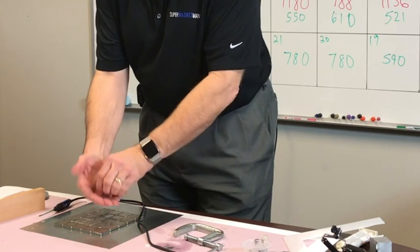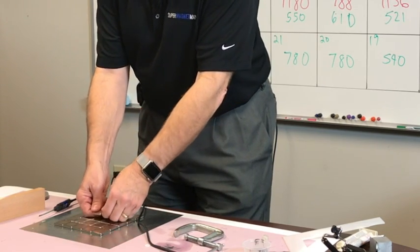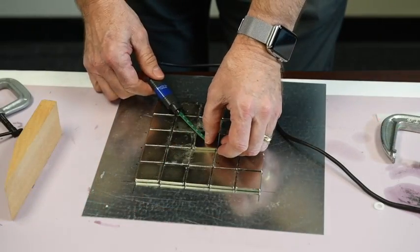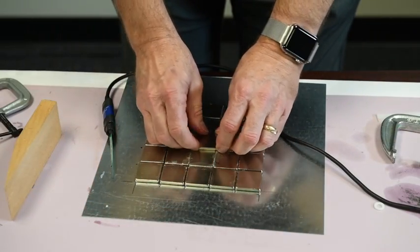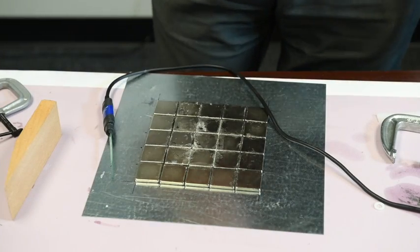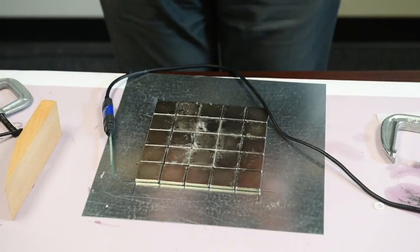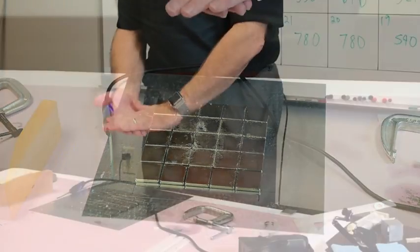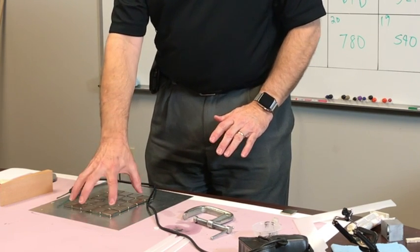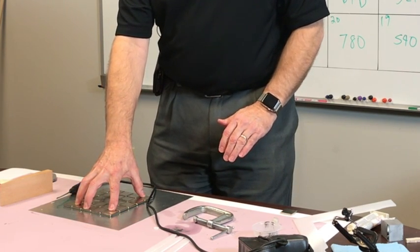We confirm it again: attracted in the center, repels if held sideways, and we push it down. Measuring the back side again, it reads 1590 Gauss north. This lets us see two magnets that repel each other made to stick together because of this large array field, which is weak in the middle but very strong on the edges.